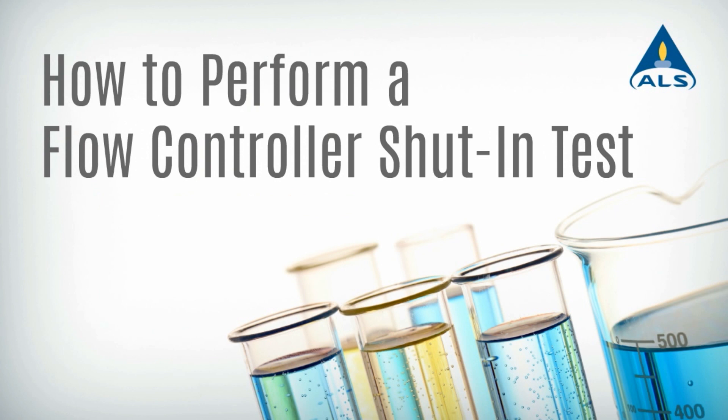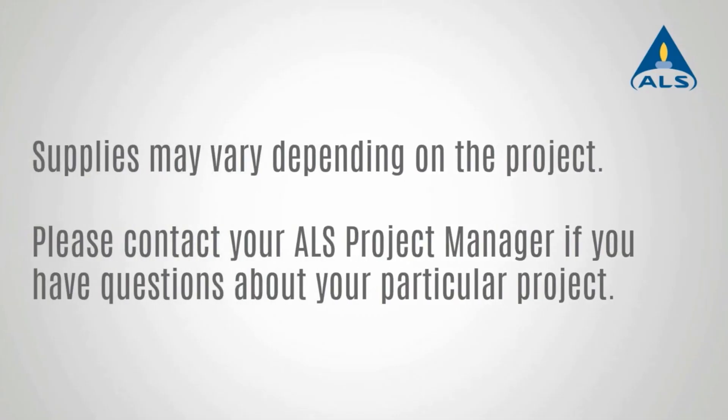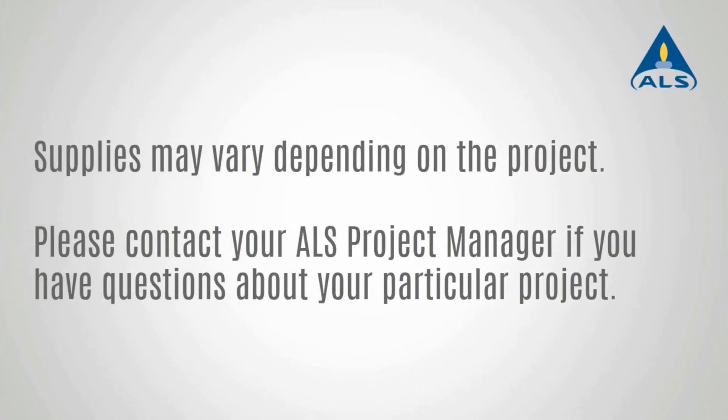Performing a shut-in test can ensure your canister and flow controller are leak-tight prior to sample collection. Use this short video as a guide to help you assemble and properly conduct a shut-in test. If you are not using a flow controller to sample, it is not necessary to conduct a shut-in test.